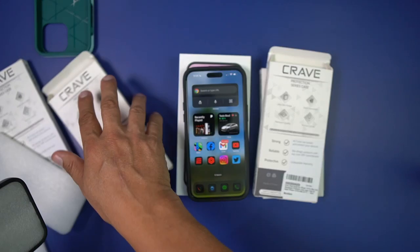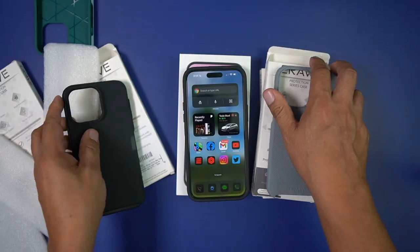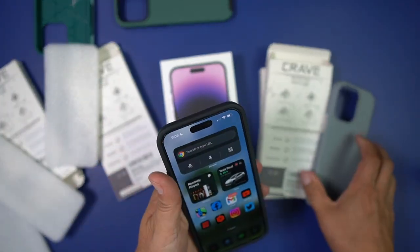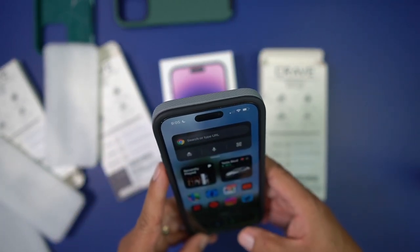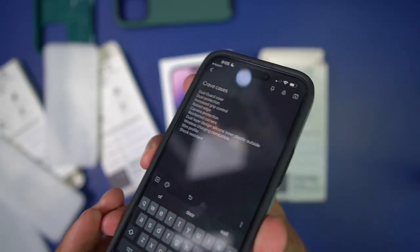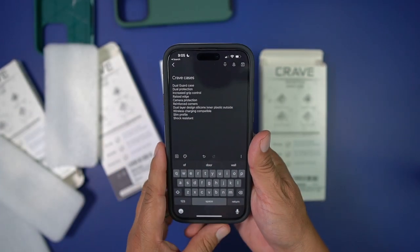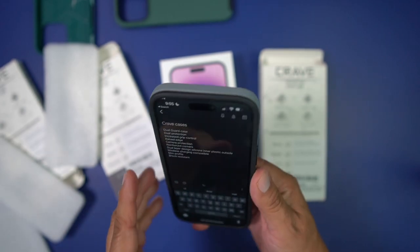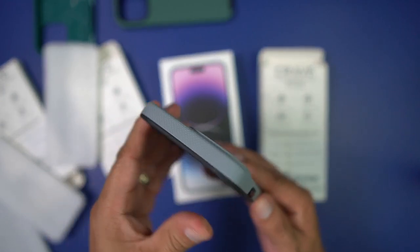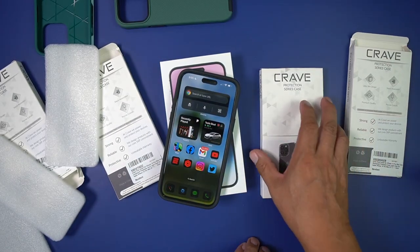Now let's try the slate. These are all really nice — I highly recommend this material on the back. If you're looking for a good case with good looks and good protection, you get everything here. You get increased grip control, raised edge on your screen, camera protection, reinforced corners, wireless charging compatibility, slim profile, and it's shock resistant. I love this color a lot.